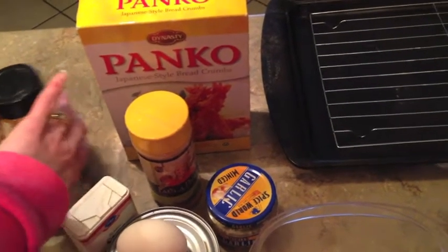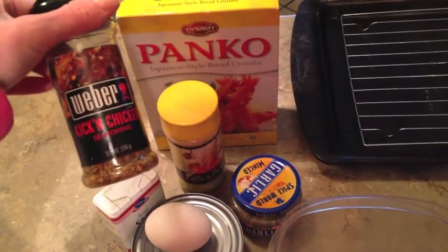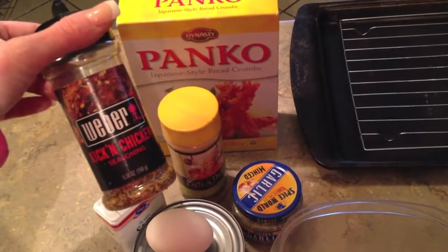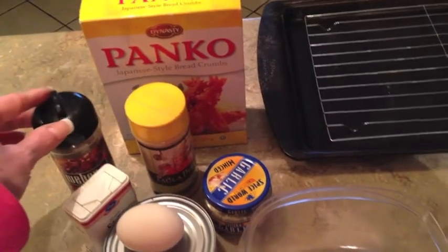But instead of those last three ingredients, I'm going to substitute. I have a little bit of spicy chicken — kickin' chicken seasoning — and I believe this seasoning will replace the salt, the paprika, and the red pepper flakes. So I'm going to use that instead because we like the taste of that.